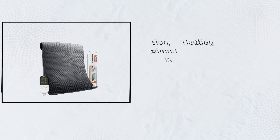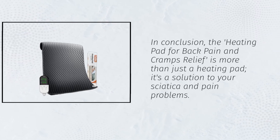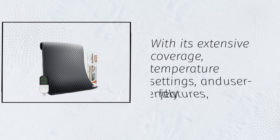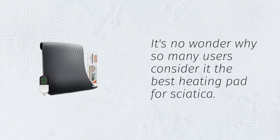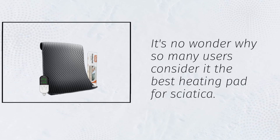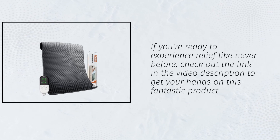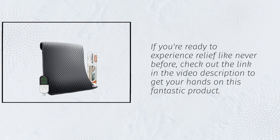In conclusion, the heating pad for back pain and cramps relief is more than just a heating pad. It's a solution to your sciatica and pain problems. With its extensive coverage, temperature settings, and user-friendly features, it's no wonder why so many users consider it the best heating pad for sciatica. If you're ready to experience relief like never before, check out the link in the video description to get your hands on this fantastic product.